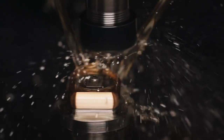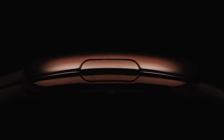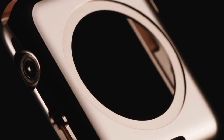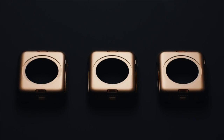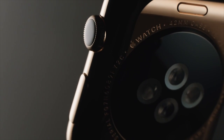From these solid billets, we machine the watch housing as well as individual components, like the digital crown and the clasps for our straps. Finally, each case is hand-polished to an immaculate sheen by highly skilled jewelry artisans. The result is gold that is elegant, yet uncompromisingly durable.